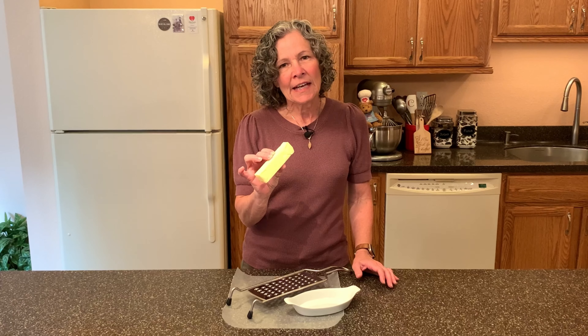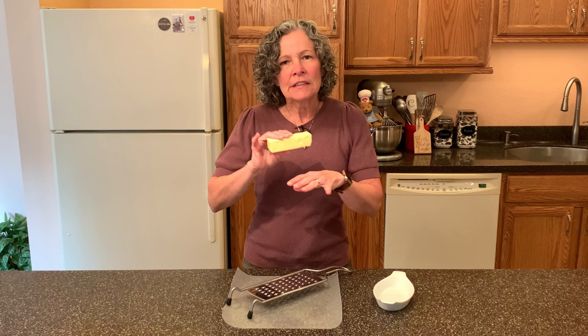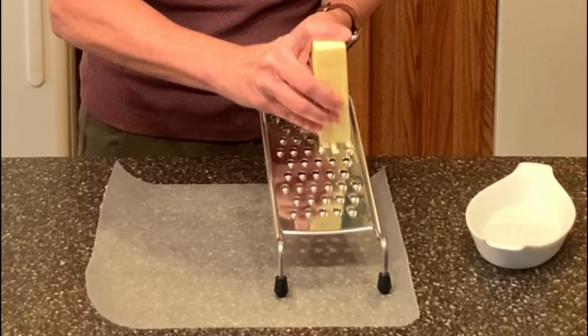The first thing I do when making scones is grate my butter. I have here one half cup of butter and I'm going to grate this. The reason why I grate my butter is I want to keep it as cold as I can for as long as I can, because that butter while it bakes is going to let off steam before it melts, and that steam will create wonderful layers.